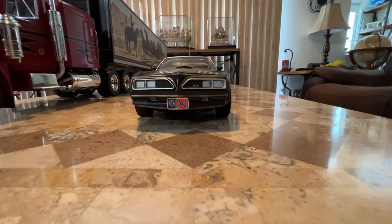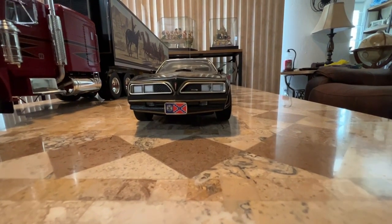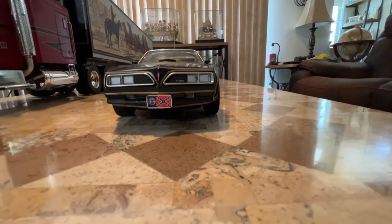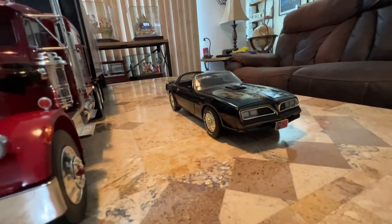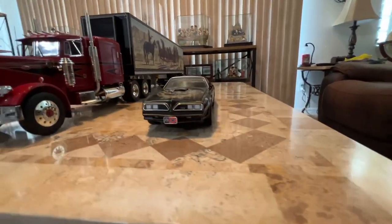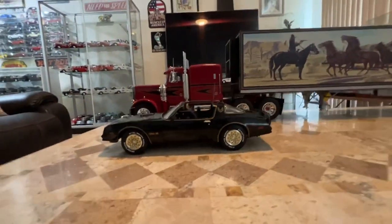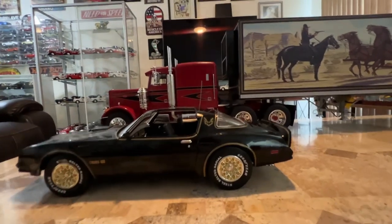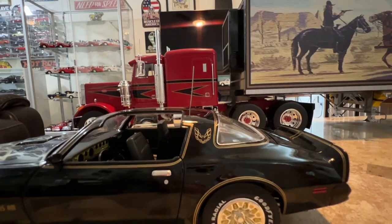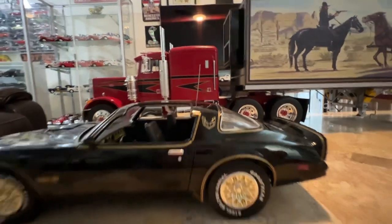It has the Georgia State flag on it. It's a very nice car. It's an Ertl. I did a little change — it comes with an antenna for the CB, but it's plastic and just way too big. So I took a piece of wire and made an actual wire antenna that fits it to scale much better.